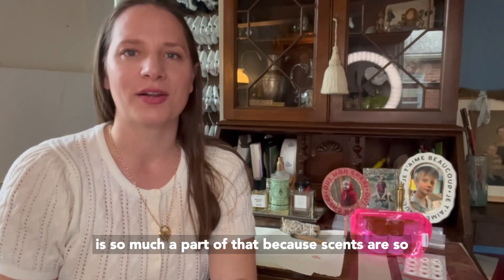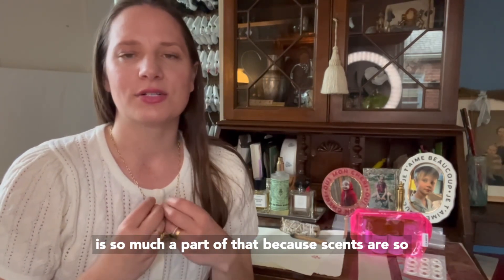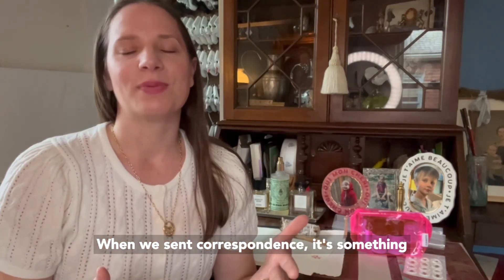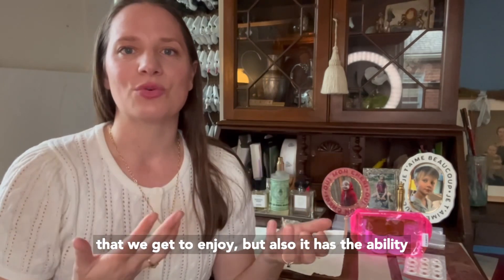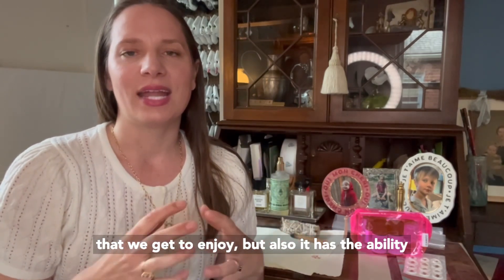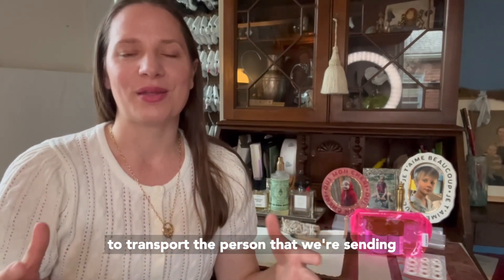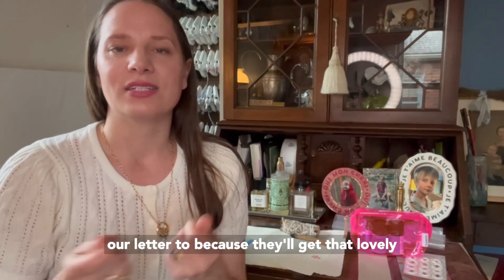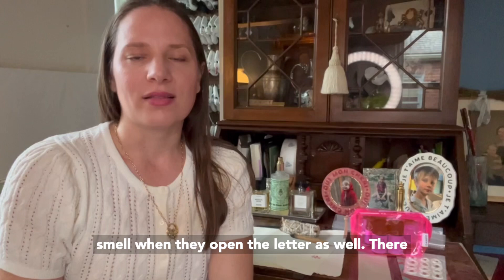Scent is so much a part of that because scents are so deeply connected to our memory and our emotions. When we scent correspondence, it's something that we get to enjoy, but it also has the ability to transport the person that we're sending our letter to, because they'll get that lovely smell when they open the letter as well.